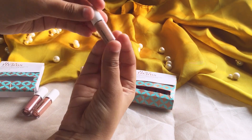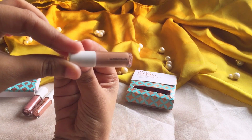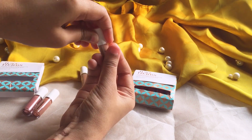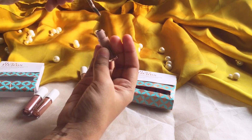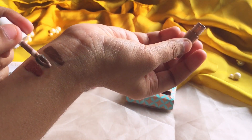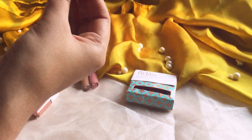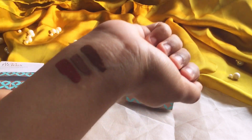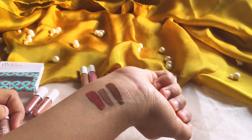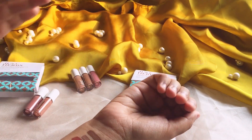Moving on with the third shade, it's almond glaze. Let's swatch this. So let's compare both liquid brown and almond glaze — both are quite similar. As you can see, the first one is a little darker shade and this one is a little lighter shade. The two are very similar.